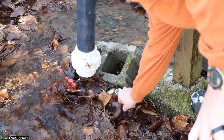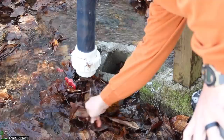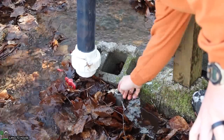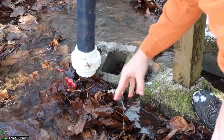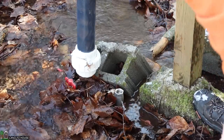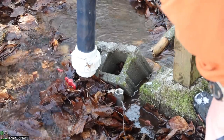I definitely don't want to have my hands in this water for very long. The valve is open, but I'm not really seeing any flow. So things may be frozen up here — that's not good.